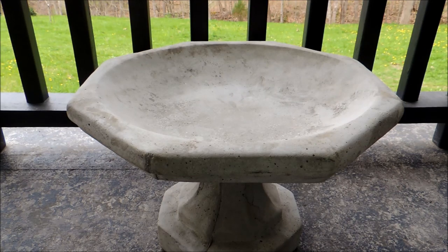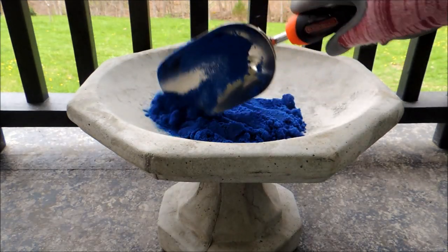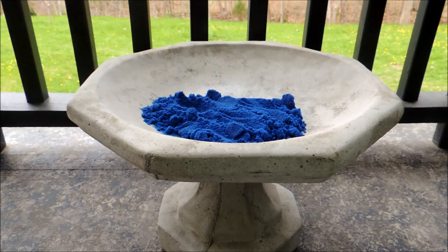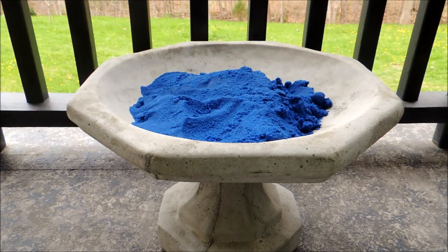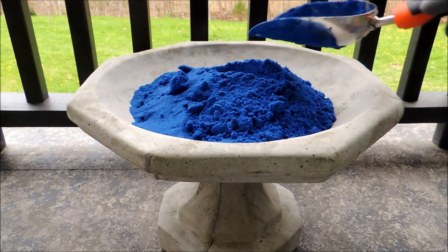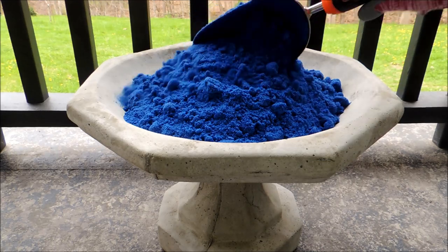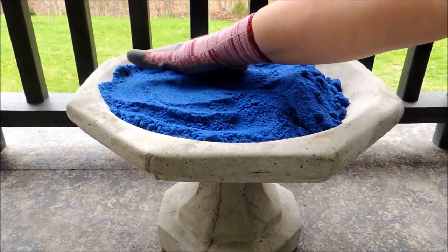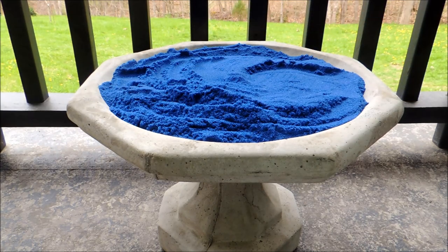The first thing we need to do is get a layer of our sand in the bottom to get started. Wow, that is really a bright blue! Okay, that's going to be our water.